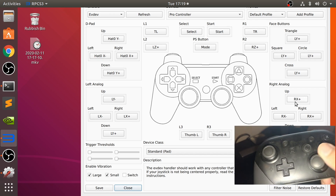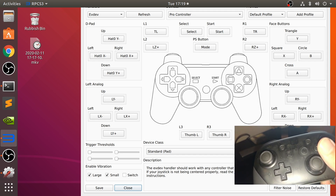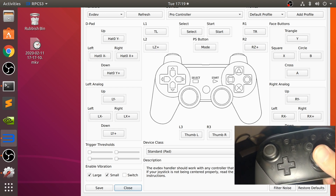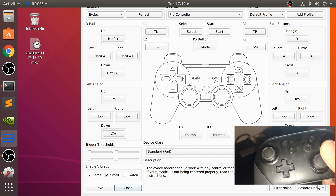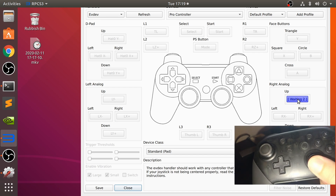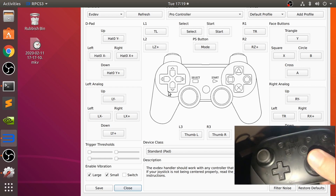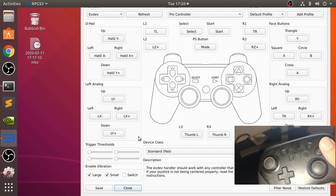Okay, so that strained the analog sticks. Let's restore defaults. Okay, so the analog sticks don't seem to be working very well. The analog sticks are hit and miss. Vibration is also here but that does not work either.